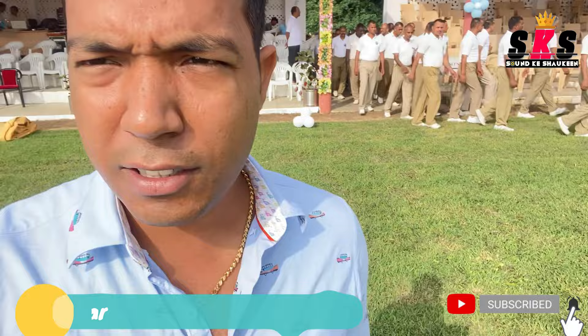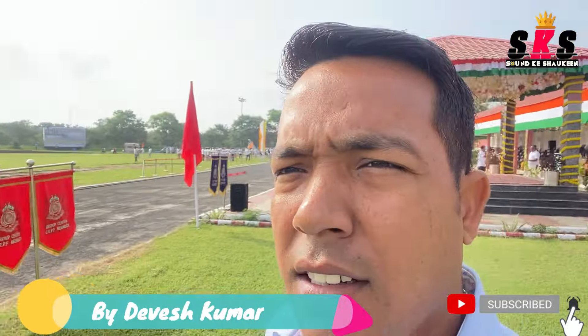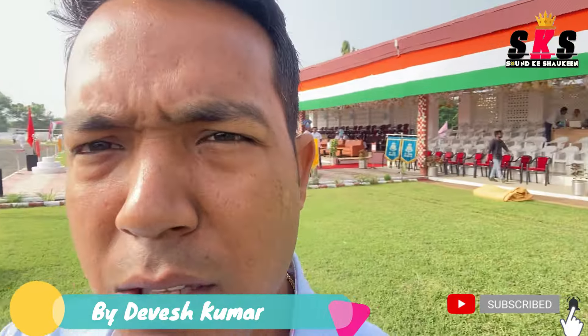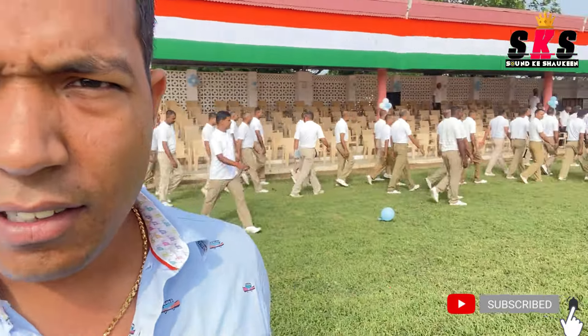Hello friends, welcome to the channel. Today I'm going to tell you about this Mela ground where we have put a whole PA and sound setup. So let's start with this video and go through what you need to take care of for things like this.